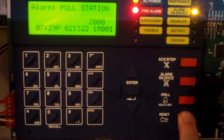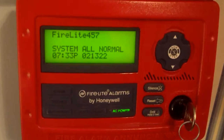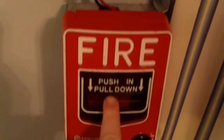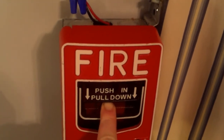Anyways, we're gonna go ahead and go into the main Firelight panel and we're gonna hit system reset. All right, I'm here at the annunciator — everything's back to normal. So now we're just gonna go ahead and pull the BG-12L in five, four, three, two, one.